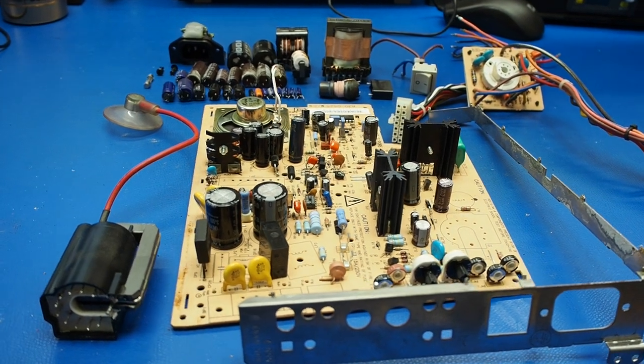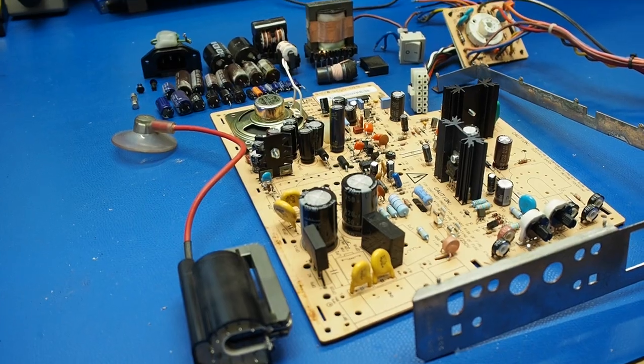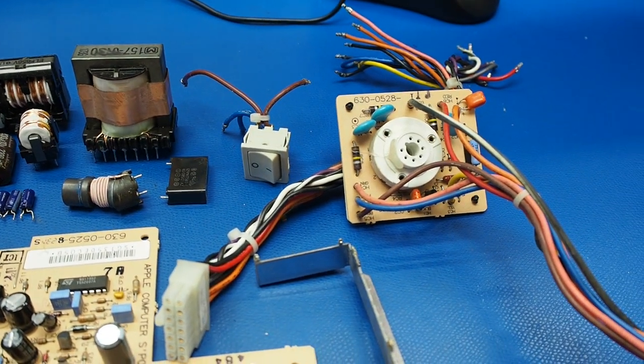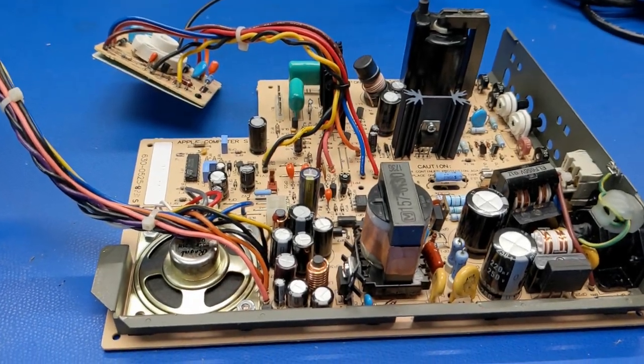All of the capacitors were replaced on the analog board, but with the added step of removing the components that cannot be immersed in the ultrasonic cleaning liquid. We also removed the I/O shield so that can have rust and corrosion removed. Here's the finished product — new caps and a very clean board.